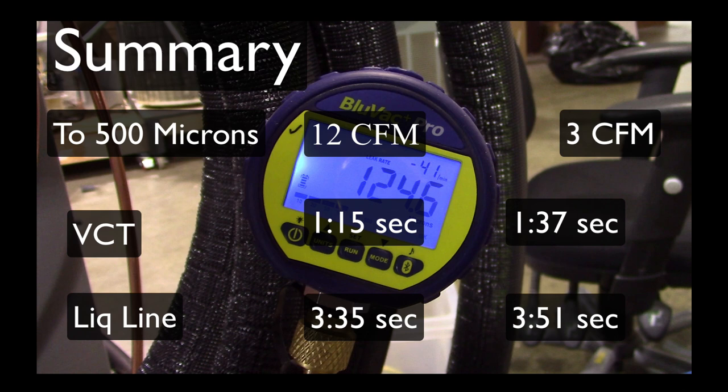When you look at the timing depending on location: at the valve core tool, the 12 CFM pump was able to get to 500 microns in 1 minute 15 seconds; the 3 CFM pump in 1 minute 37 seconds — a little more than a 20% increase. At the liquid line, where I think it's the most important place to be measuring, the 12 CFM pump took 3 minutes 35 seconds; the 3 CFM pump took 3 minutes 51 seconds — less than a 10% difference.